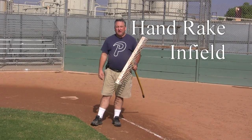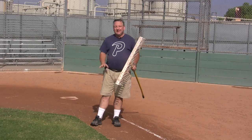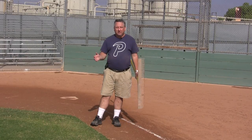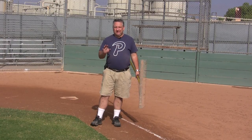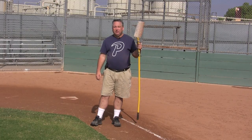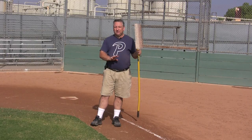Now that the pitching mound is uncovered and properly groomed, we need to groom the infield. In the past, we'd just grab the drag rake and start drag raking, but that's what created the lip — dirt pushing onto the grass or vice versa. Now we're going to use the hand rake to rake the inside and outside lip first, then go back and drag rake.